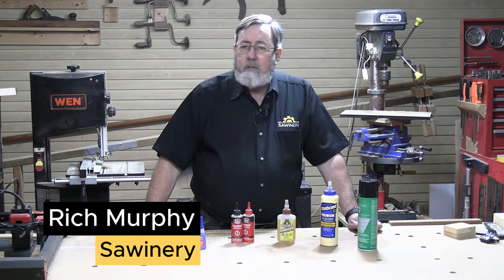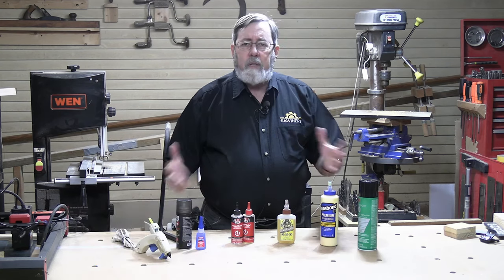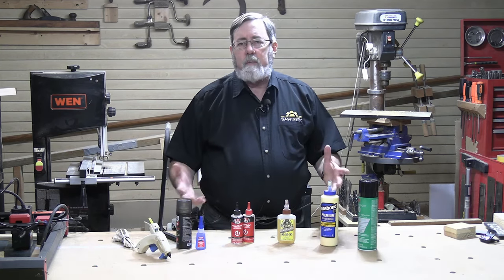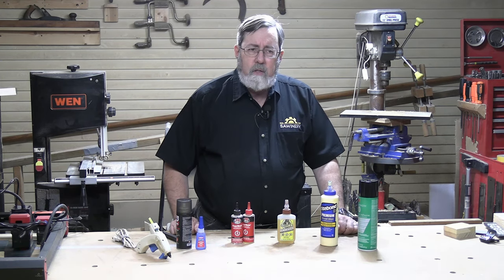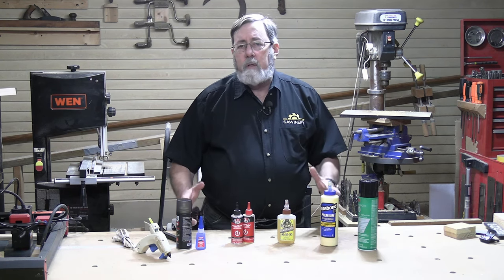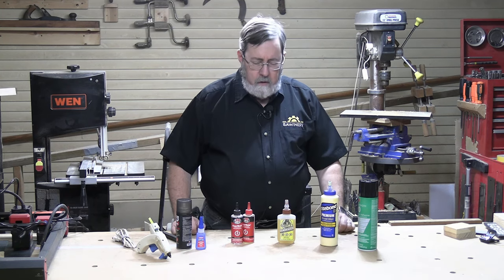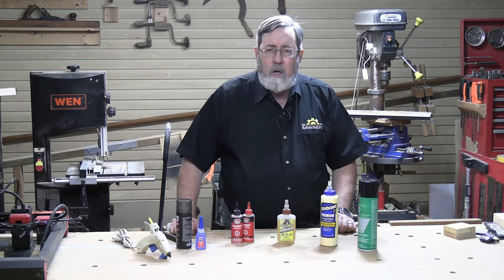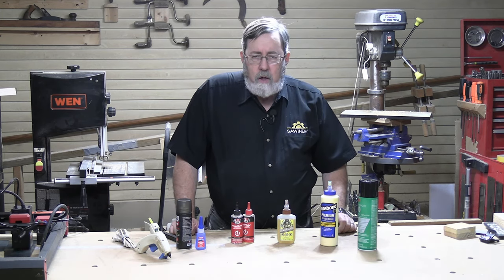Hi there, I'm Rich. One of the questions that gets asked a lot, especially by new woodworkers, is what's the best kind of glue to use for my project? That doesn't seem like much of a question, but we have so many different types of adhesives available to us, it can get pretty confusing. There's no one glue that's the best for everything, so it really depends on what you're doing. Let's look at the various different types of adhesives available and when they would do the most good.